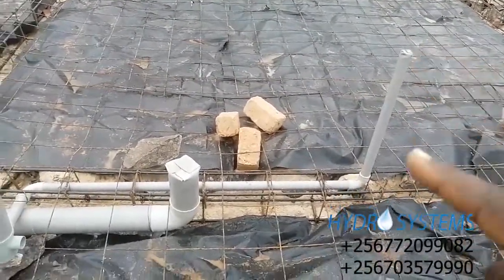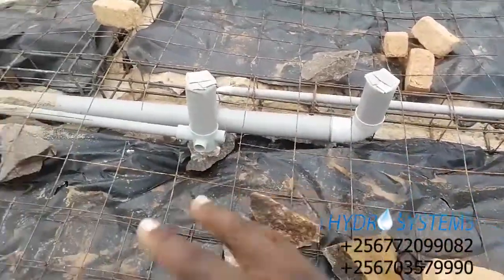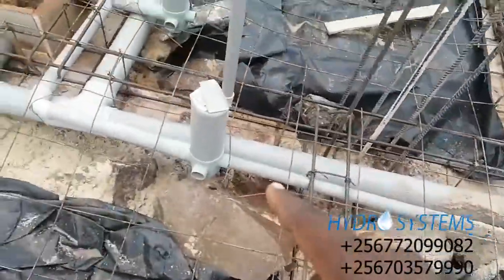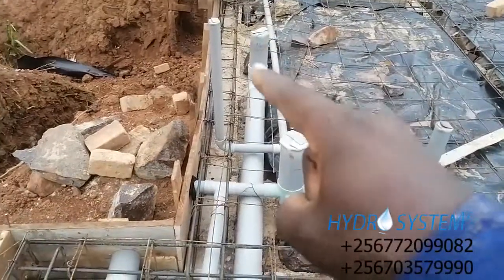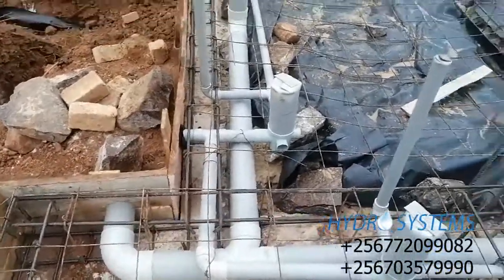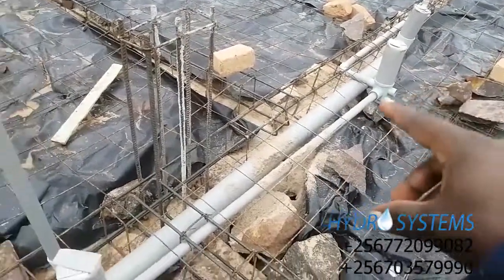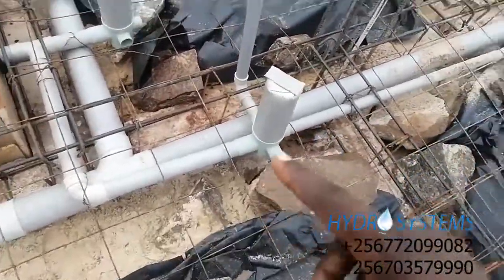That would be the hand wash basin coming into this floor trap that will be collecting water here. This is a toilet that will be coming and then joining the other toilet from the other bathroom to this tee into the vent. Then the other hand wash basin goes to that floor trap which will collect water within that area.